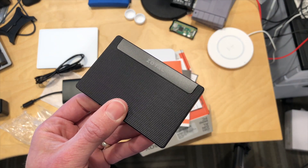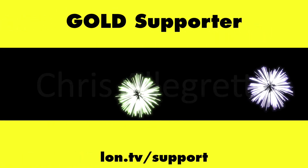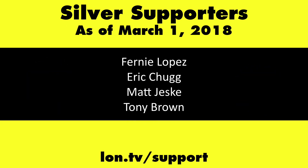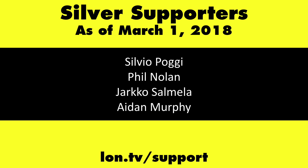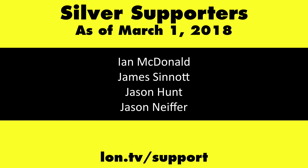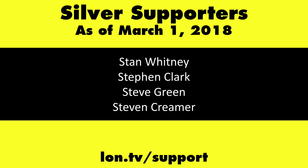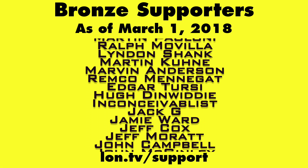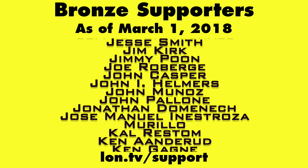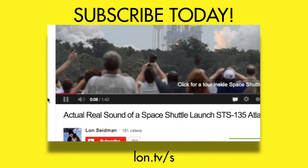More to come on lon.tv. Stay tuned. This channel is brought to you by the lon.tv supporters, including gold-level supporters of the Black Item Blues Music Hour podcast, Chris Allegretta, and Kalyan Kumar. Head over to lon.tv/support to learn more. And don't forget to subscribe — visit lon.tv/s.